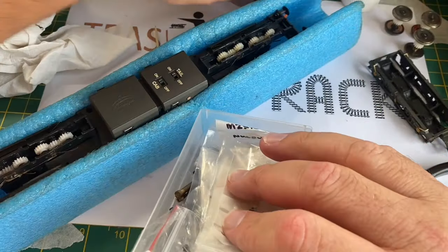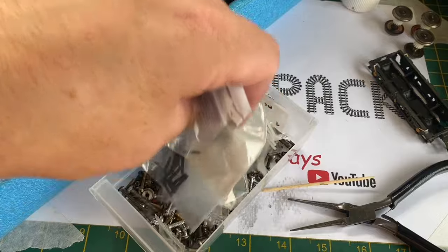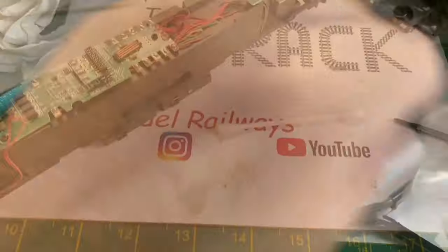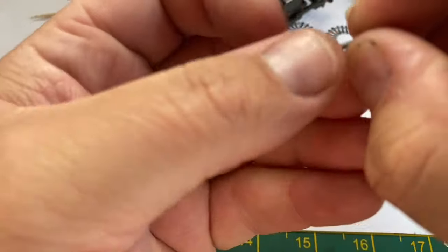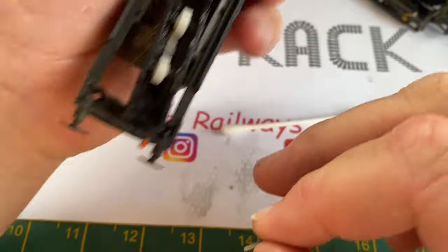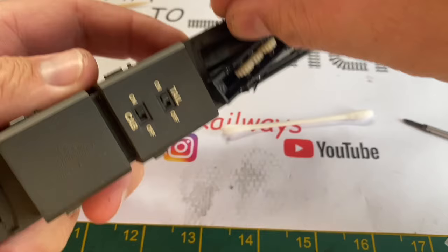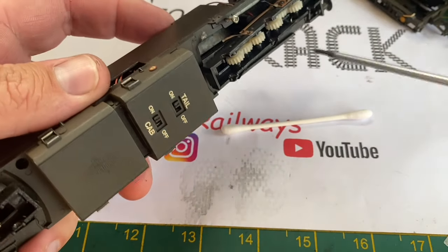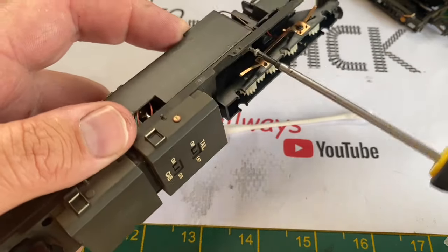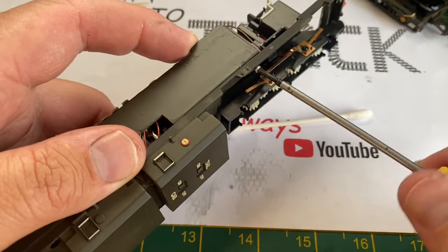I'm going to look through my spare screw tub to see if I've got four screws I can use to secure the plastic frame back to the die-cast chassis, but unfortunately this time I couldn't, so I had to order some spares from Bachmann. I actually had to ring the guy up as these weren't listed on the spares website, and he sent me four screws that he said should be okay — and indeed they were. They fit in there quite nicely, did up, and held the plastic detailing to the die-casting very tight.